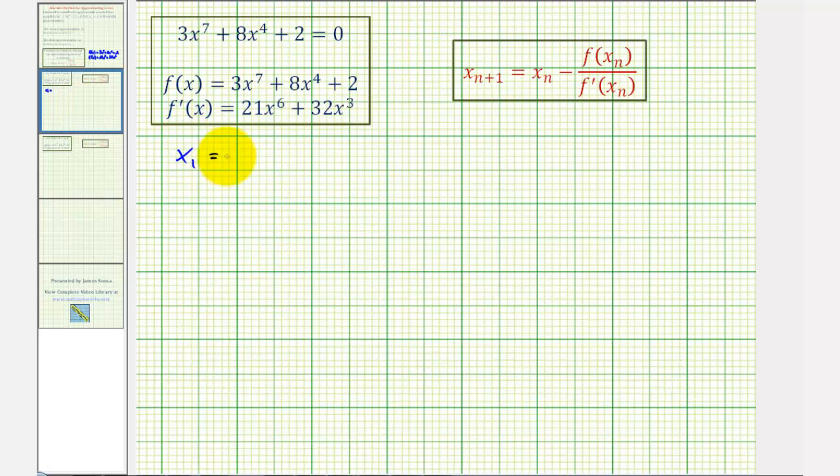We're given that x₁ = 3, so now we want to find the second approximation, x₂. In our formula, if we want x₂, n is equal to 1, since 1 + 1 = 2. So completing the formula, x₂ = x₁ − f(x₁) / f'(x₁). Since x₁ = 3, this is equal to 3 − f(3) / f'(3).